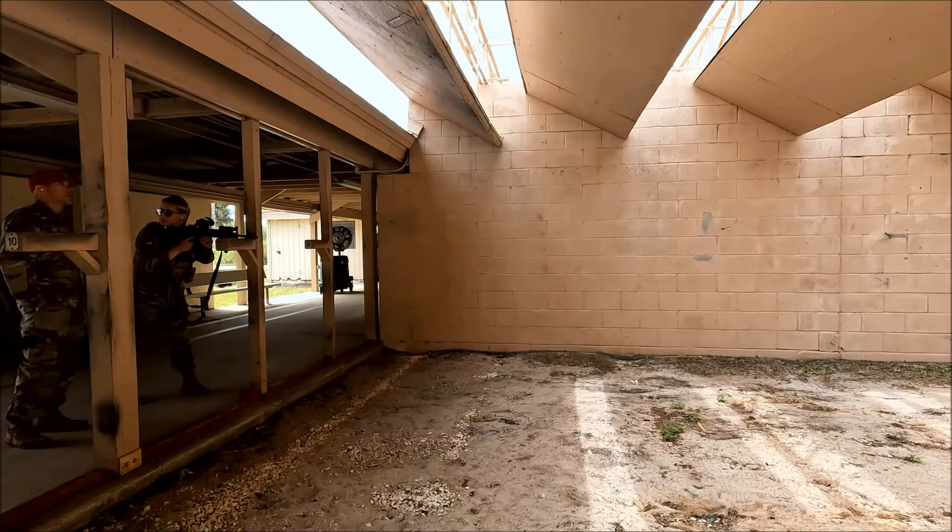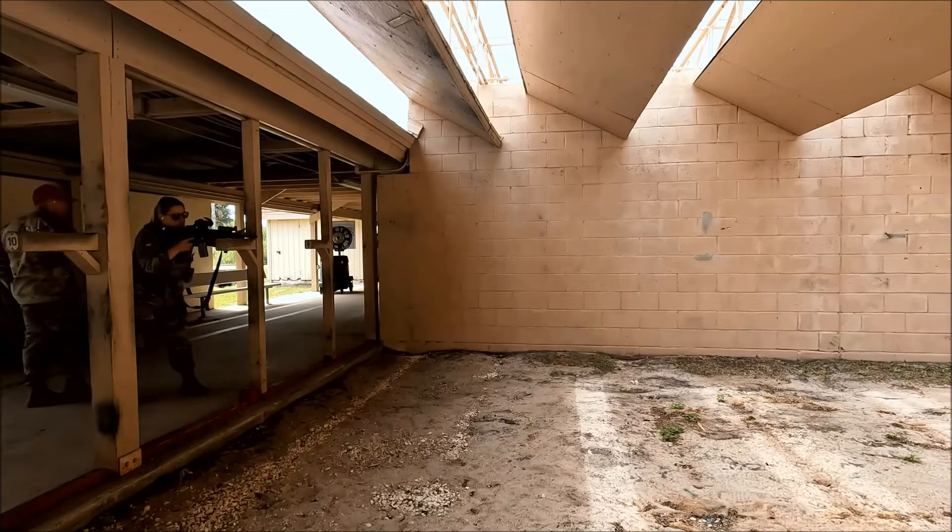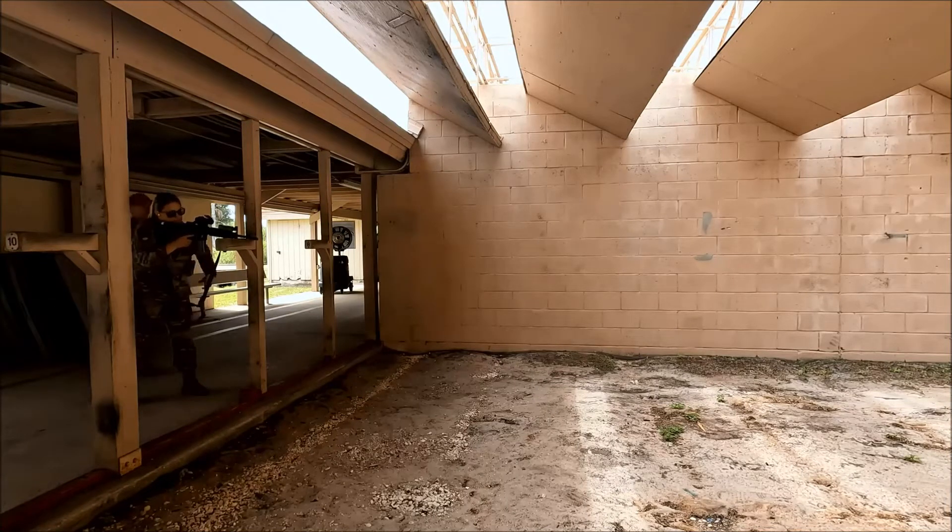We'll do two shots to the body standing and then one to each pelvic kneeling. Shooter, stand by. Contact front.